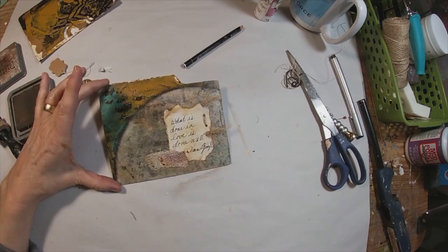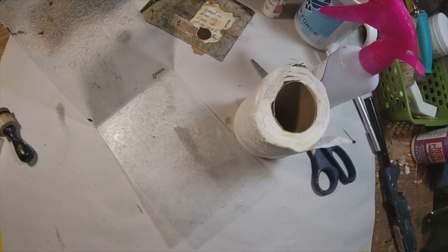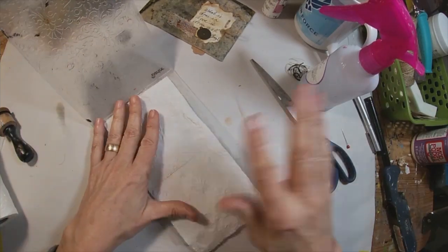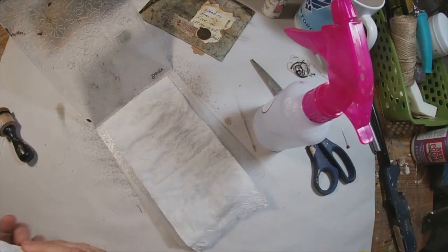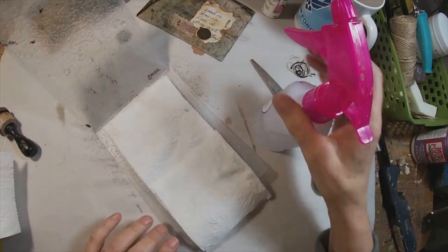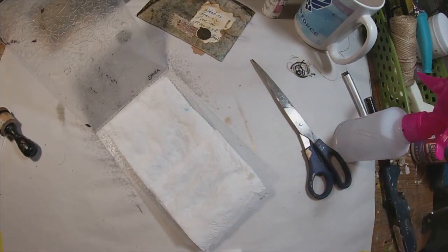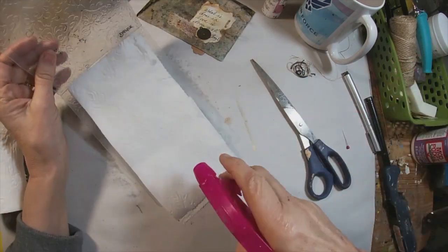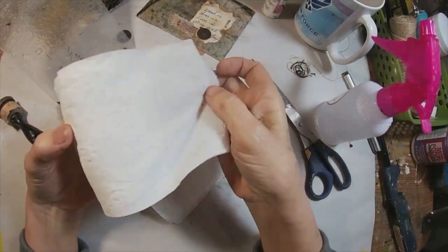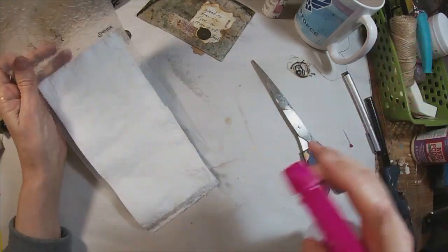I move back to the other side and go around the outside edge with the Stabilo All pencil. I have decided to create my own piece of ephemera here with toilet paper. I have pulled out a texture plate for my Big Shot, placing two sheets of toilet paper in, spritzing it with some water, and continuing to add — I go up to about five layers with this.